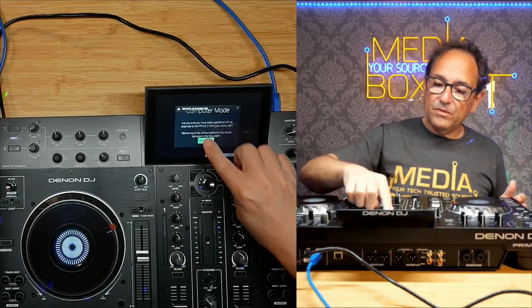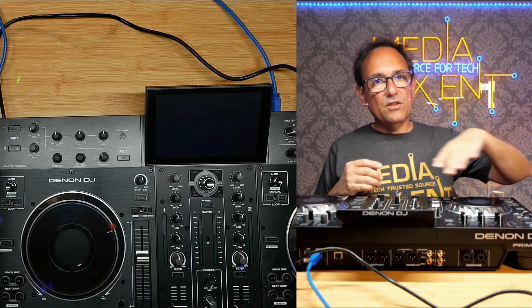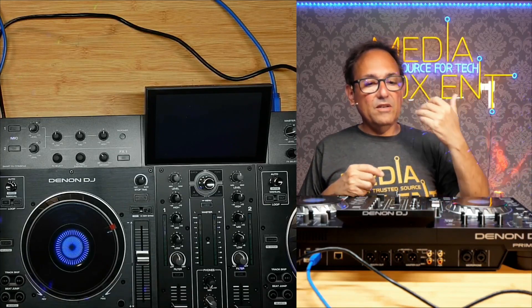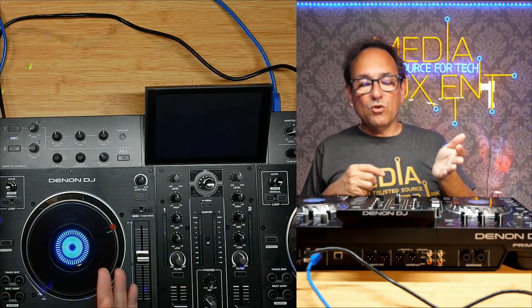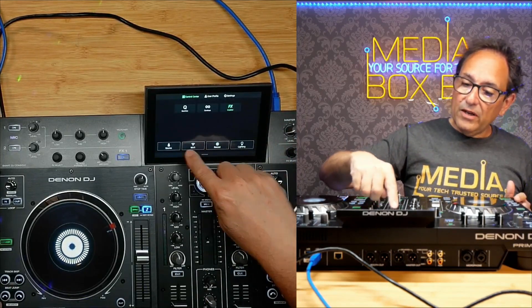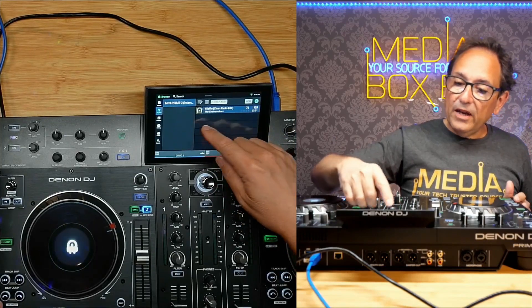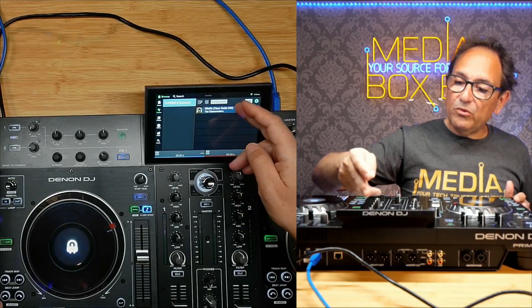Since we're going to use it standalone, I'm going to exit out of computer mode. I'll change the screen — I say Yes. Now it gets disconnected and the system is resetting. We will be able to see the local drive. We are ready. Pull the menu down, click Source, and now we can see the internal drive. If we go right here, we see Prime 2.